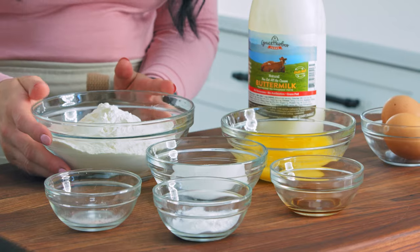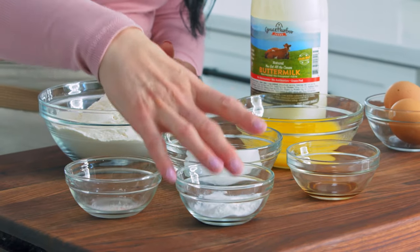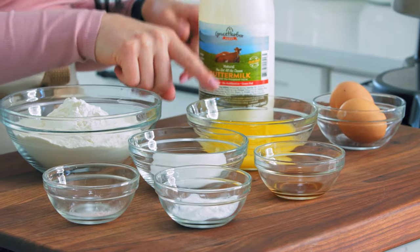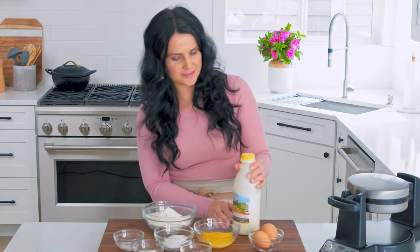For the ingredients we need some all-purpose flour, a pinch of salt, baking powder, some sugar, vanilla extract, melted butter, two eggs, and buttermilk. Get a good quality buttermilk — this is the brand that we recently picked up. It's delicious.